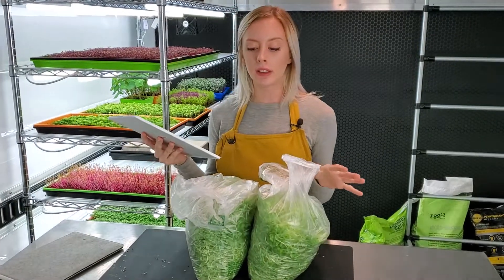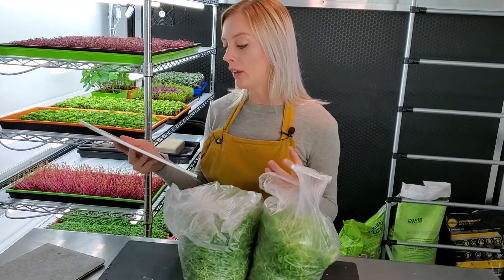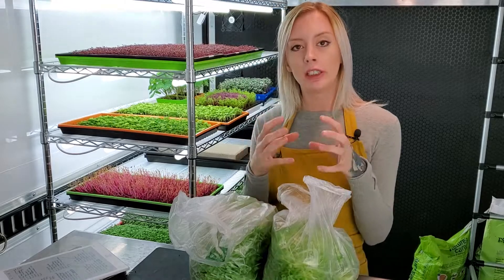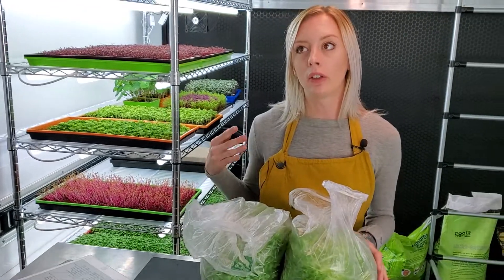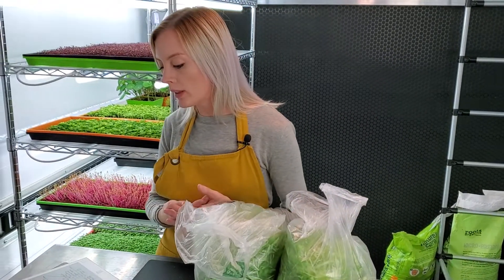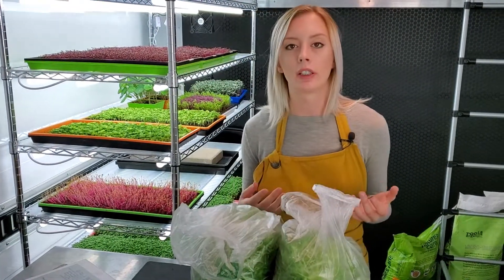Something that I did notice while harvesting was that both the jute and the veg bed had areas where the microgreens were actually wet, which you don't want because it will cause them to decompose a lot quicker than when they are dry. The way you can fix that is just take your seed density down a little bit. We didn't see that at all with our bio straight or with our terra fiber.